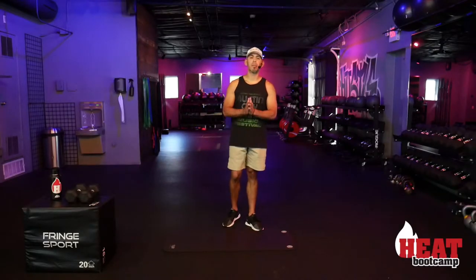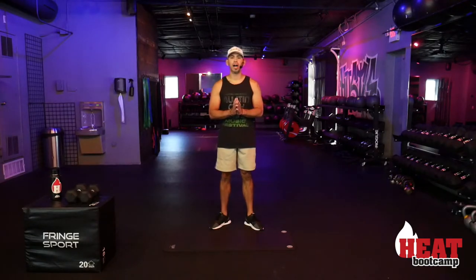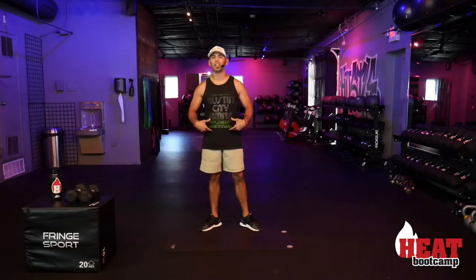What's up everybody, Coach G coming back at you from Heat Boot Camp. Good to be back with you, fit fam — we are missing you guys dearly, but thank you so much for tuning in. We still feel like a big tight community being able to do this with you guys every week. I'm going to take you guys through a full body conditioning boot camp today. We're going to go through a three-minute warm-up, a little bit of a yoga progression, and then explain the workout — hitting every major muscle group.